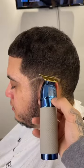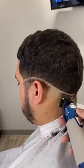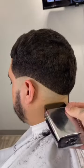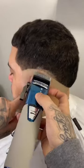To start this clean fade, I'm going to establish my line at the end of the eyebrow and then drop it in the back. Now we're going to ball it out with our trimmer, then follow it up with our shaver to get it nice and close.